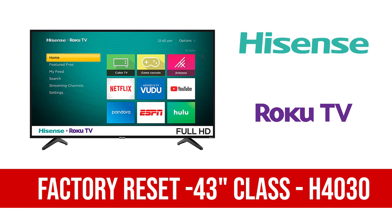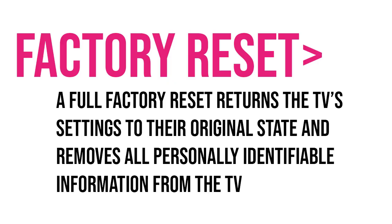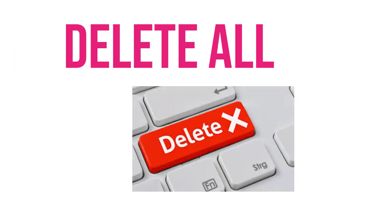In this video I am going to show you how to factory reset the Hisense H4030 Roku TV. If you do the factory reset, the TV settings come to their original state. It will remove all the personal identifiable information from the TV.